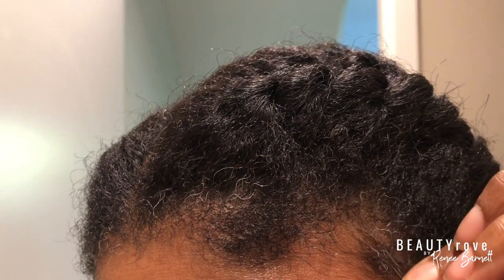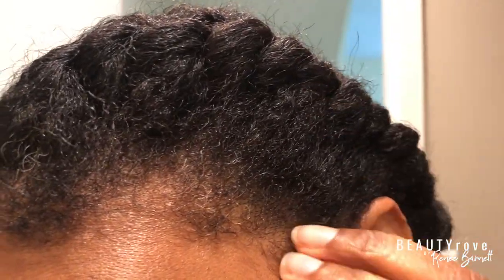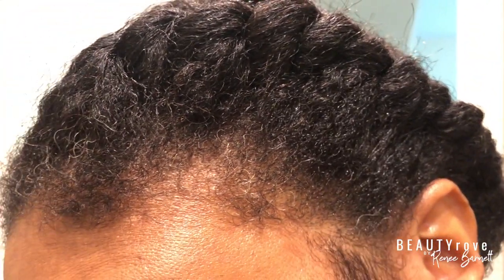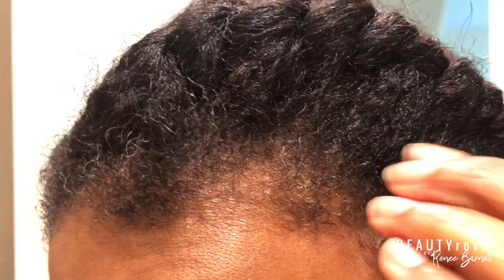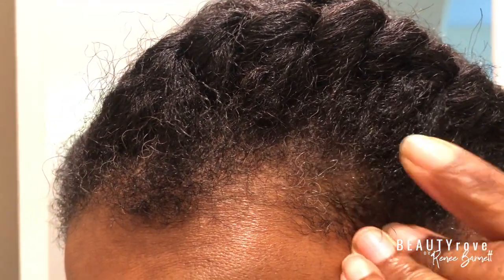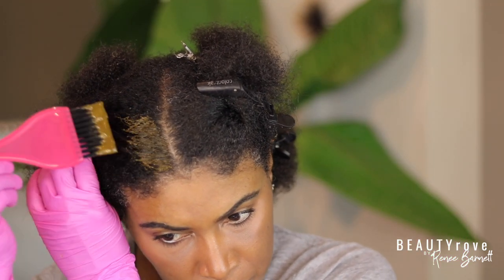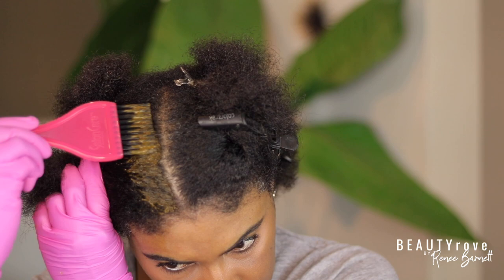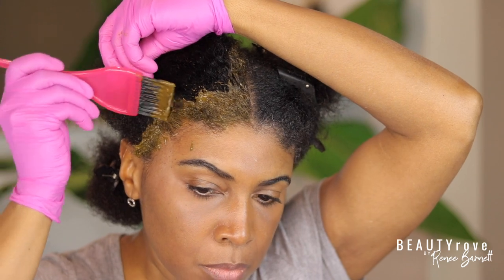I'm going to try and apply it with this little brush, starting in the front of my head to cover up these little grays right here, then working my way to the back. Also make sure you use gloves because henna and indigo will stain your fingers. Use an old t-shirt because it could stain your clothes too — use something that you're not pressed about. Now I'm applying the henna with the brush to my roots and my edges, but I'm going to switch to using my fingertips because this is not working out like I had planned.